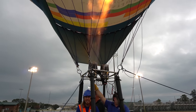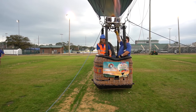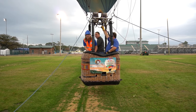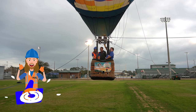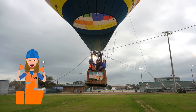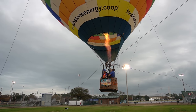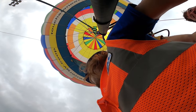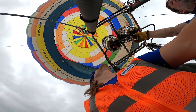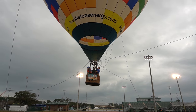Here we go — we're lifting up off the ground! Oh, this is amazing! Oh yeah! Wow, wow!